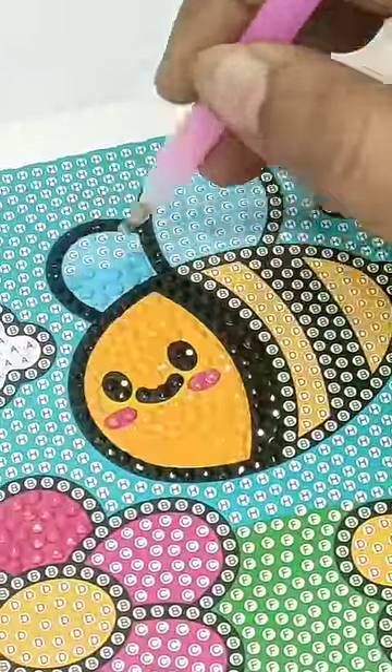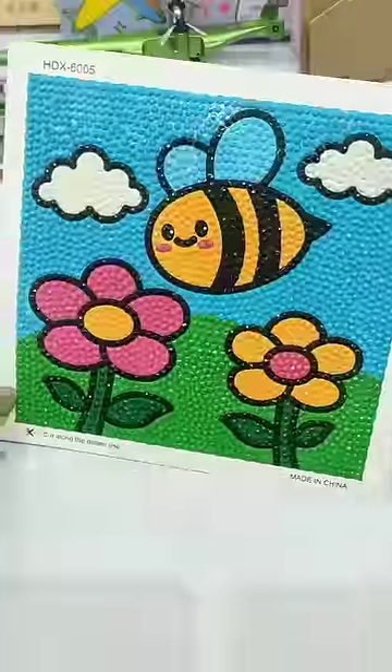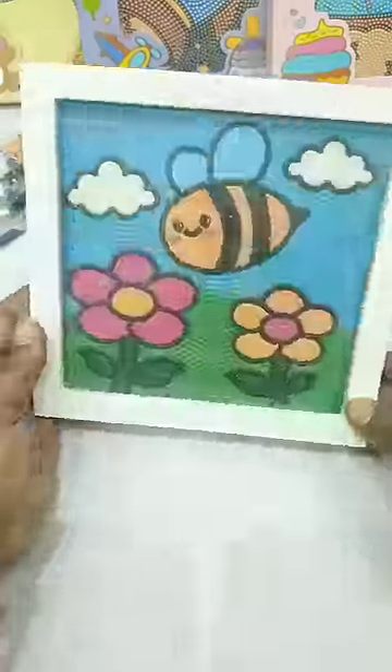This diamond sticking process is very time consuming, but it's fun to do. So our painting is ready and let's frame it. How did you do this diamond crystal painting? Please tell us about it.